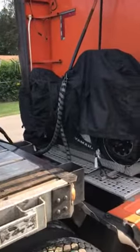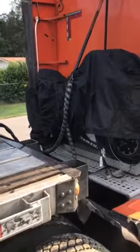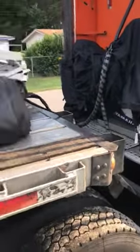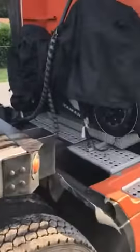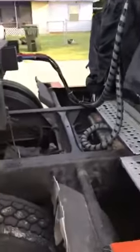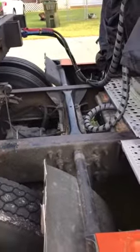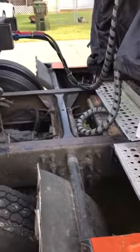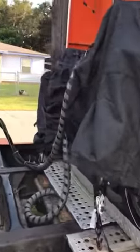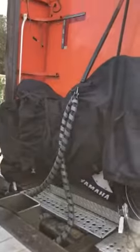Alright, so there you have it — finally completed putting my motorcycle on the back of my rig, flatbed. I have enough room between bed space so when I make sharp turns it doesn't touch the bike. My airlines are connected and they do rub the bike a bit, but I've got the cover on it so it should be good. Connects up there to the rack.